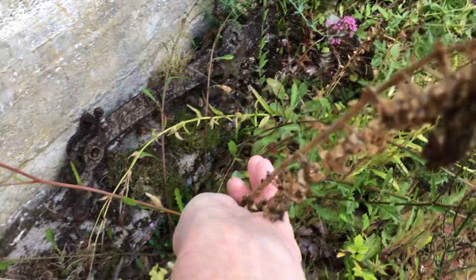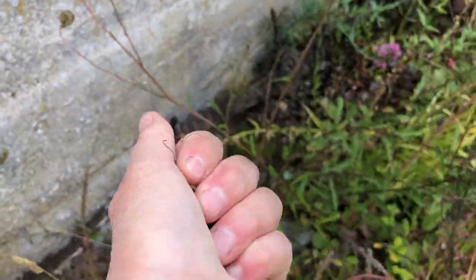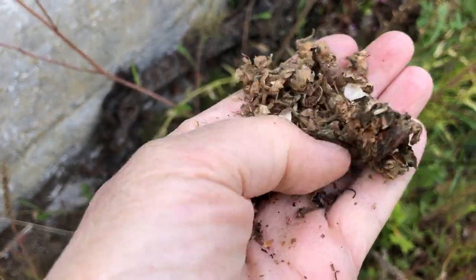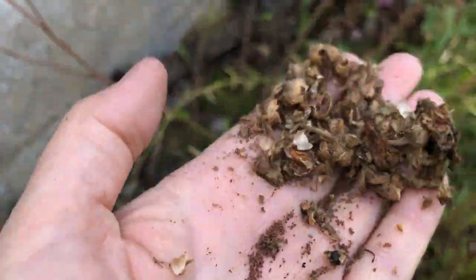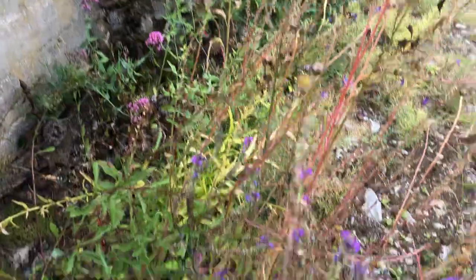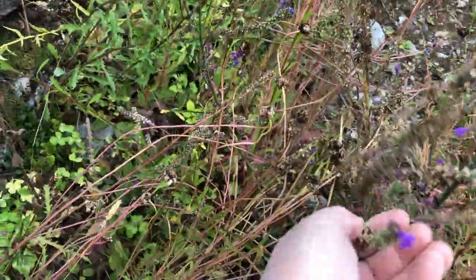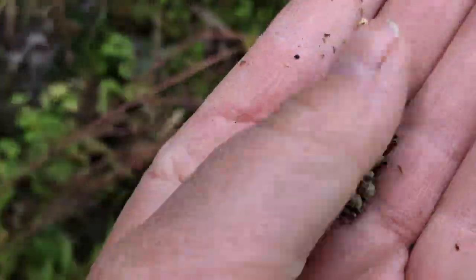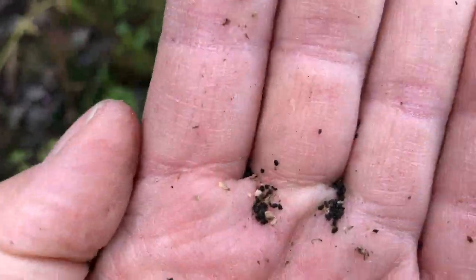I literally do that - I pull it all off, munch it in my hand, and you can see all the seeds there. I toss them. Same with these - they're seeds, they're not ripe all the way to the top, but you can see the seeds in my hand right there. Those are the seeds.